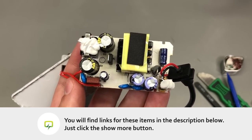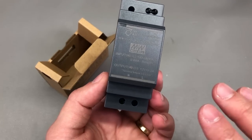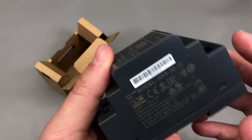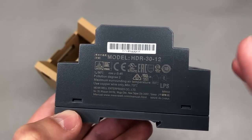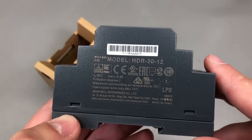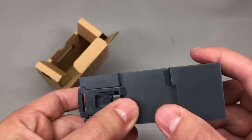My next item is yet another power supply — this time one with all the regulatory approvals, so it should be of higher quality. This is a Meanwell 12V 2A power supply — that's 24 watts total max. The model number is HDR-30-12.